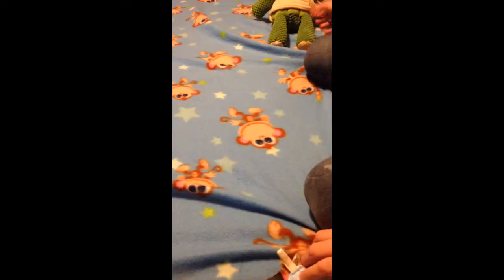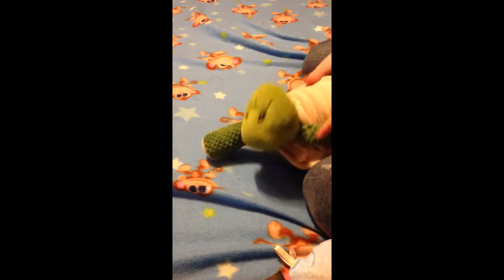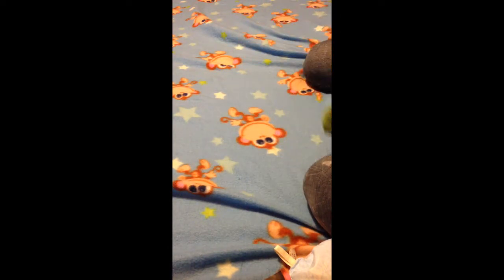Hey guys, it's Brie Wood, and today I'm going to show you a how-to video. It's my first one. It's going to be how to make an off-brand Scentsy by yourself.